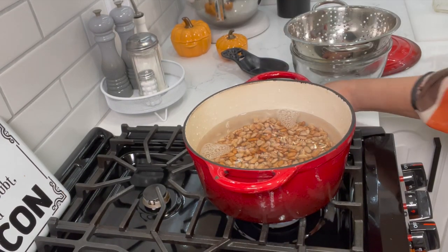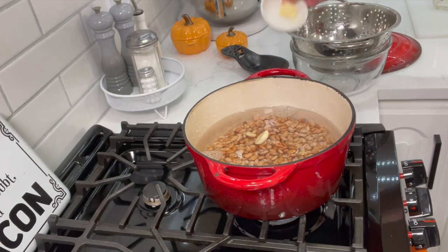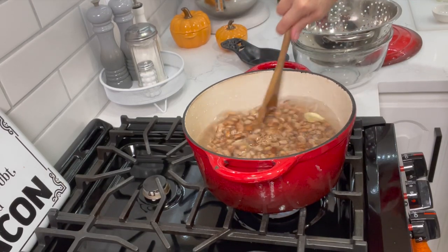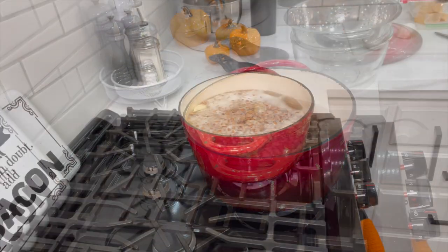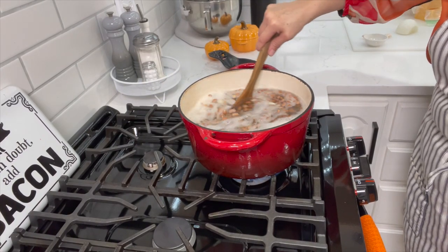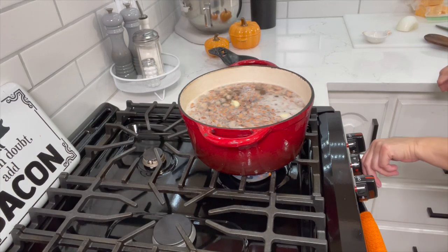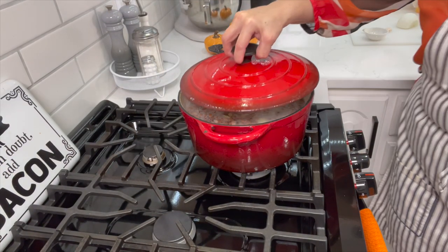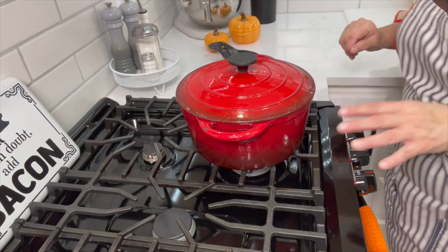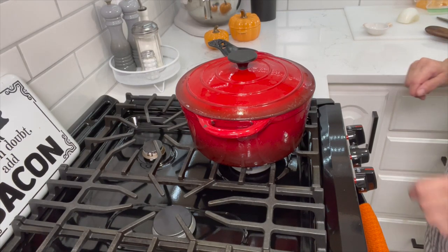All I'm adding right now is two crushed garlic cloves — that's it for now. I'll add more water as needed. Once it's come to a boil I'm turning the heat down to very low, just to keep it simmering, and we're going to cover it and check again in about an hour. Then we'll start preparation for the next items for this meal.